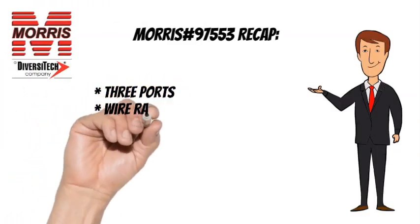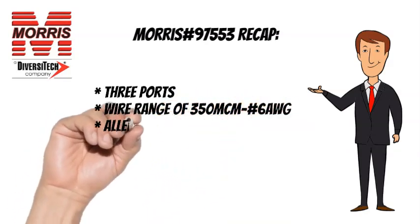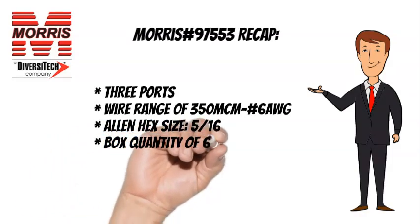To recap, the Morris No. 97553 has 3 wire ports, a wire range of 350 MCM to No. 6 AWG, an Allen hex size of 5 sixteenths, and a box quantity of 6.